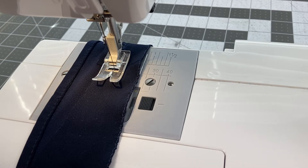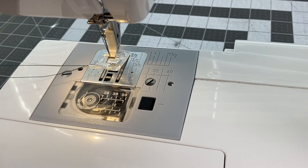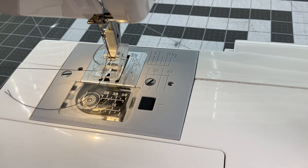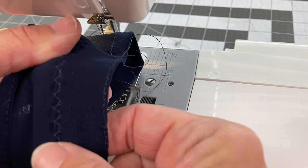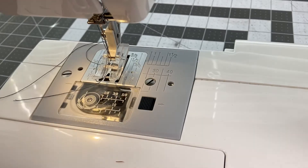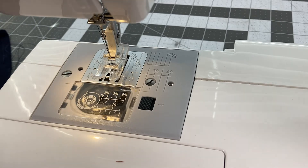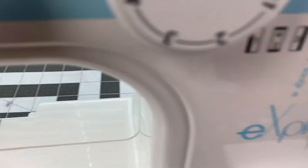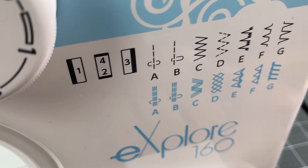So let's do E. This one looks like it's a stretch blind hem for a stretch fabric — when you do this you would have to fold your fabric in a particular way. Again no rippling, it has a nice stretch to it. This is actually kind of cool because I never wanted to even play with the stretch stitches before — I know how to do things the way I do — and so this is kind of eye-opening for me, and I hope it's eye-opening for you as well.